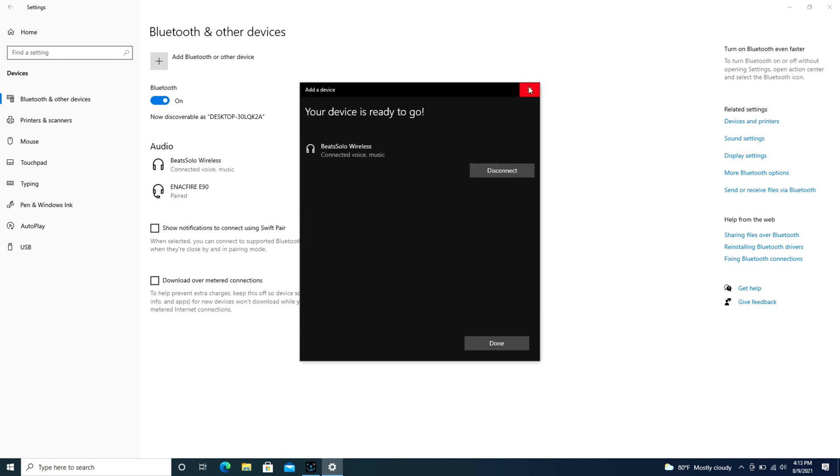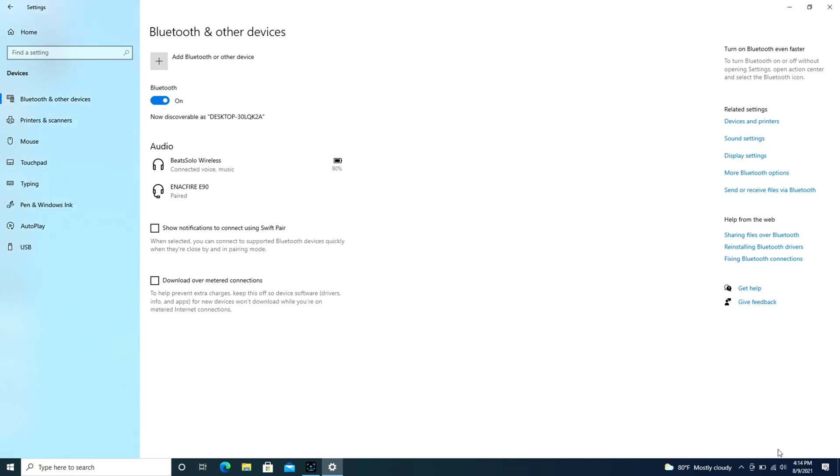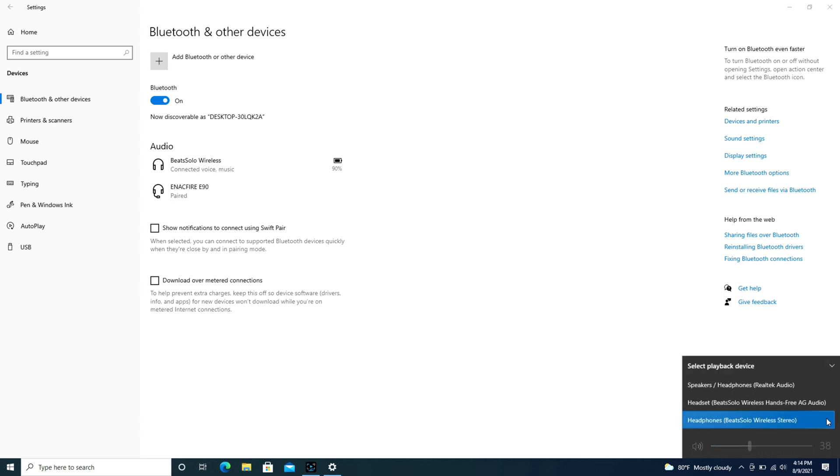As a quick reminder, if you find that it still won't work, check your speaker settings in the bottom right. Expand the box and make sure that those Beats headphones are what is selected for your speakers and not your computer speakers.